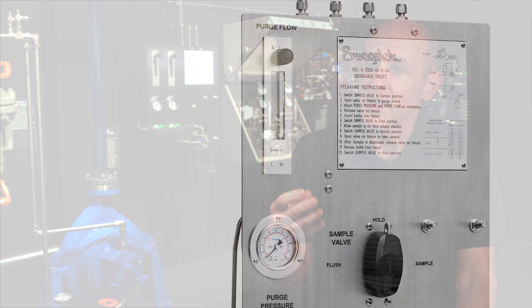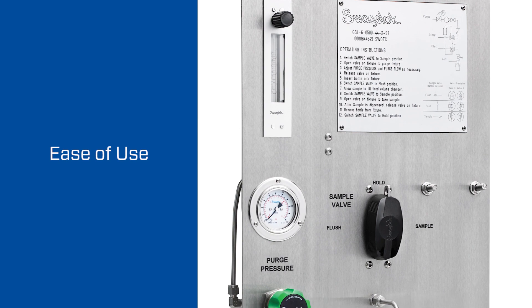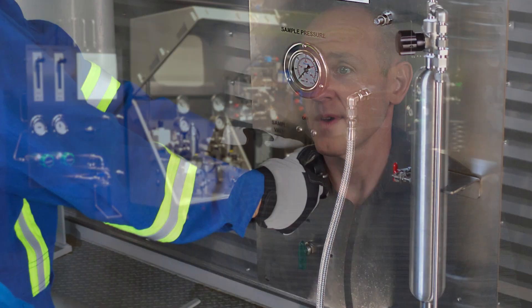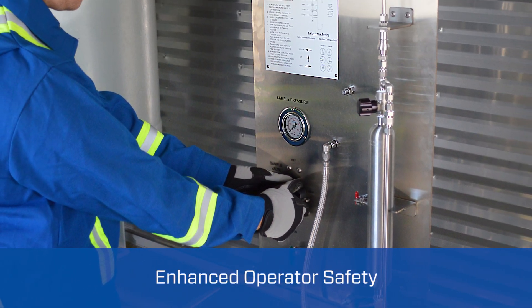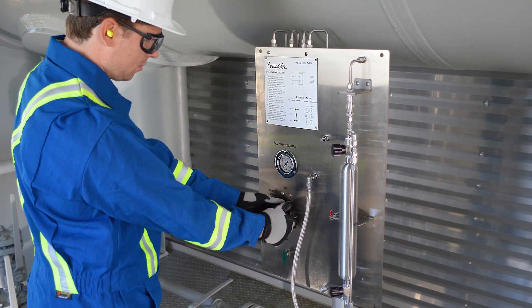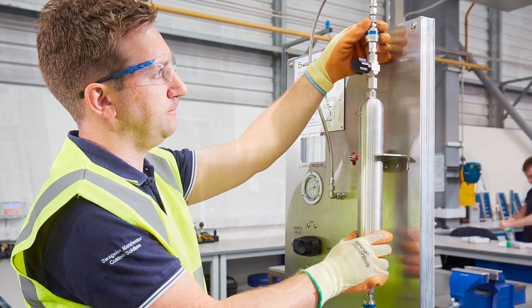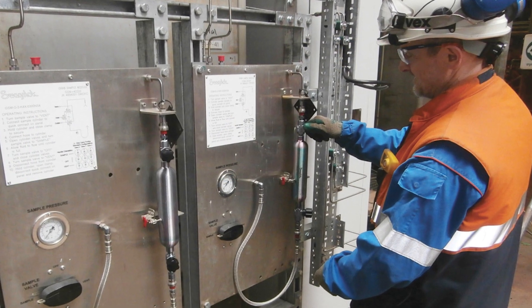The first element is we need to make sure that the system is consistently extracting the sample in the same fashion, in the same way. Secondly, we need to have a nice, clean user interface to make it easy to use. And finally, and most importantly, we need to concern ourselves with the operator's safety. Each of our systems is enhanced with the safety aspect — we take the time to design the system to make it as safe as possible for the operator when they interact with the system itself.